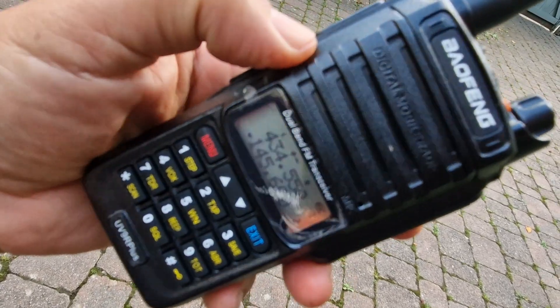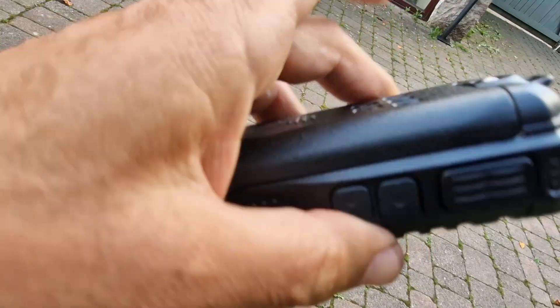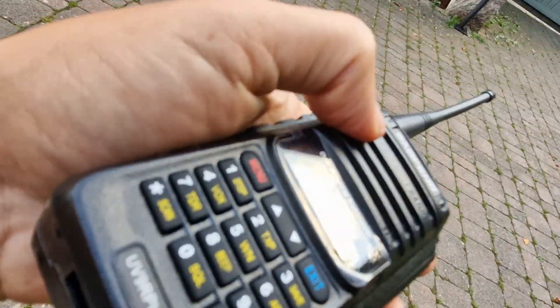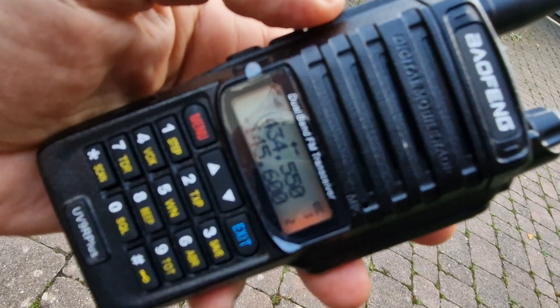Mzero FXB, welcome to my channel. Baofeng UV9i — it's a budget radio. You can pick these up for about £15, and I think that's a very nice looking Baofeng actually.